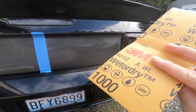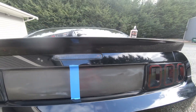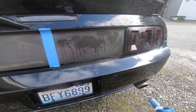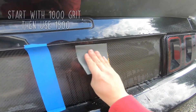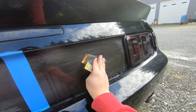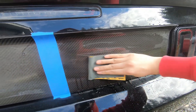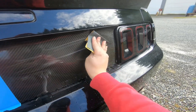I'm gonna start sanding it with a thousand grit sandpaper, then 1500, and then go ahead and polish it with my correction compound. I'm gonna sand side to side — make sure you get the entire panel. You're gonna notice a milky haze; that's the clear coat coming off of it.